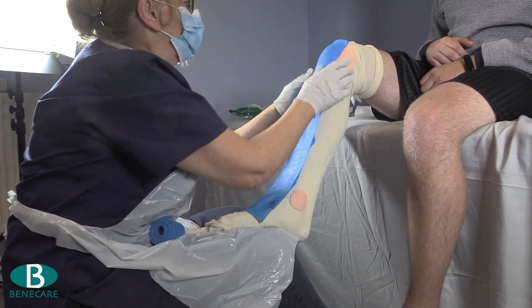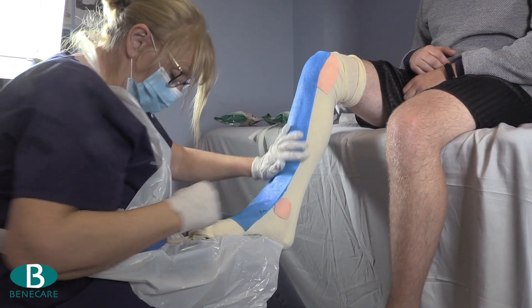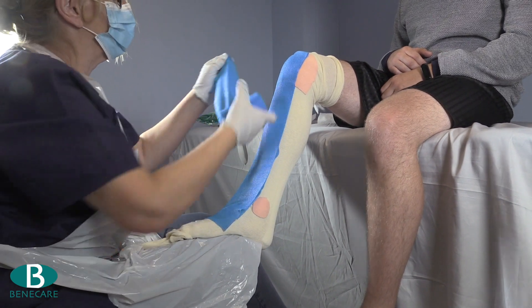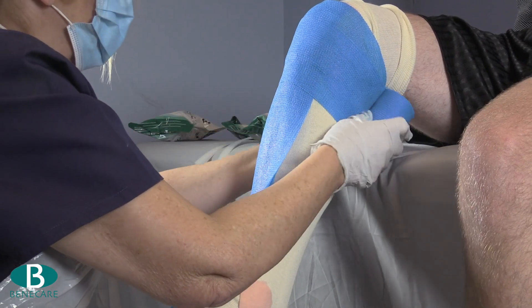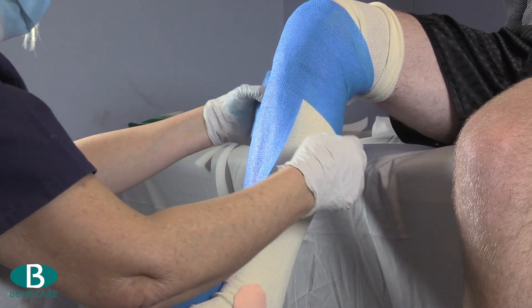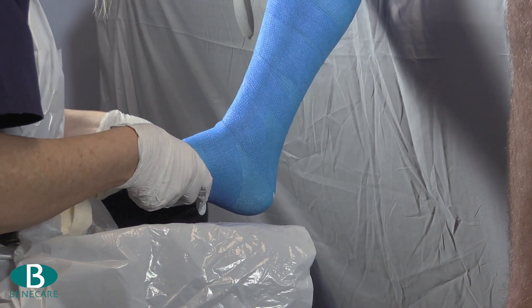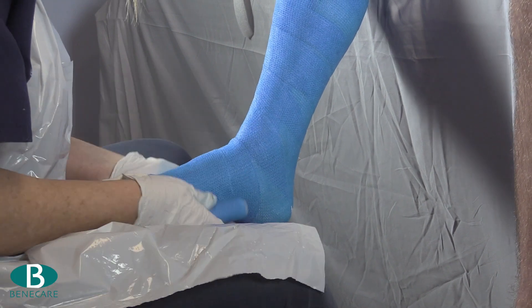Place the slab on the anterior aspect of the limb and then secure using the remainder of the bandage, covering approximately 50% of the previous turn. Use the remainder of the bandage around the foot and the ankle to provide additional strength.